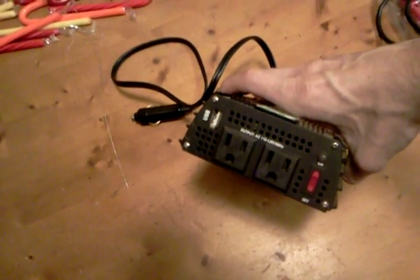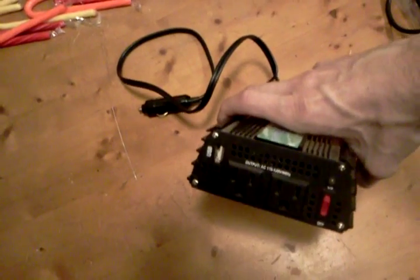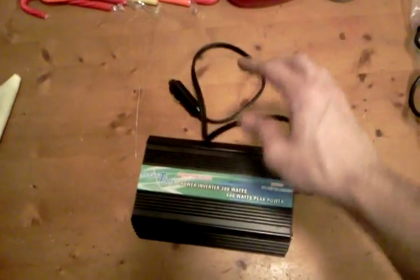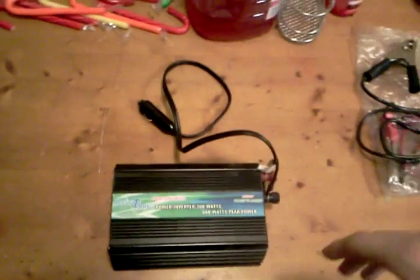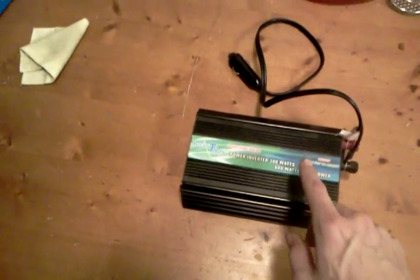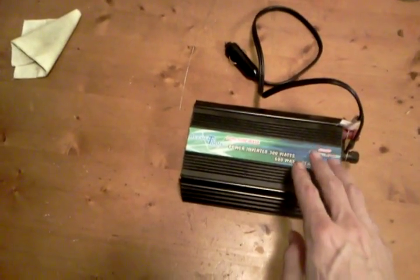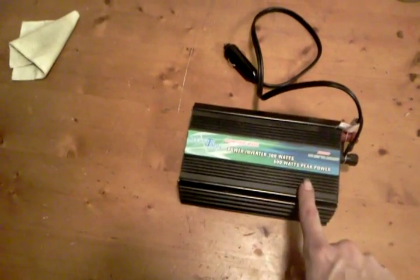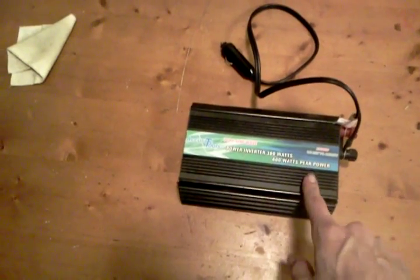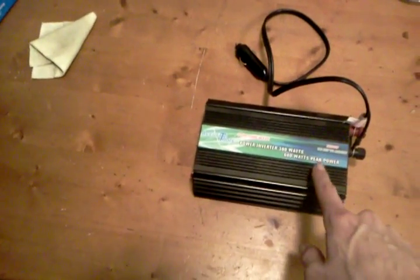It has two outlets on the front, a USB port on the front. It comes with both a cigarette lighter adapter and battery clamps as well, but I've had no issues with it. As a matter of fact, I've charged my laptop, my digital camera, my 18 volt Ryobi set, running a work light all at the same time off this inverter and it didn't really tax it that hard.